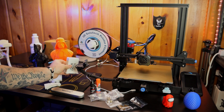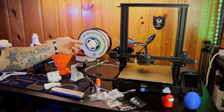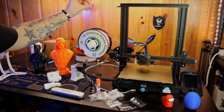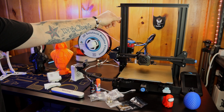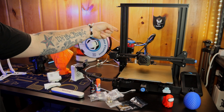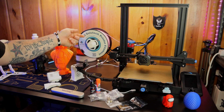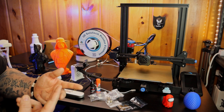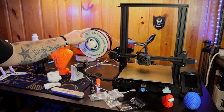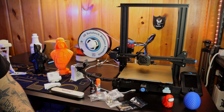Everything I talk about will be linked in the description below, including this mount which is from Thingiverse. Moving on is the filament spool holder. Typically the spool sits on top of your printer, but a full roll of filament can wobble and jar the printer, potentially messing up prints. I also don't like the angle it pulls the filament — it drags it super tight. This is a 3D print from Thingiverse. You get a bolt, a nut, about six washers, and two bearings from the hardware store. Look — this is a brand new roll of filament and I'm just barely touching it and it flows super easy. It feeds directly into the extruder without dragging. Definitely an upgrade I recommend.